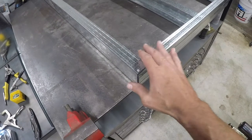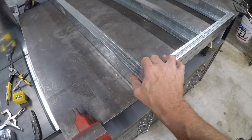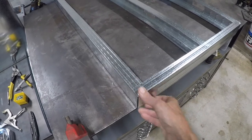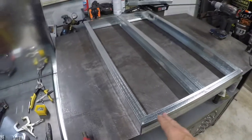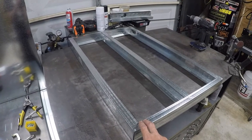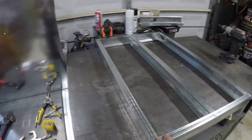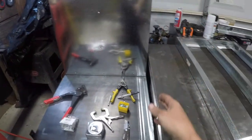I didn't like the way the corners were a little wonky when I was trying to line it up. This one's got it on both sides ready to go. I'm going to sheet the inside of this, screw it to there, and then build the other one and do the same thing.